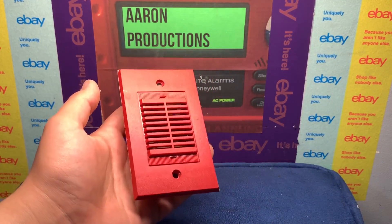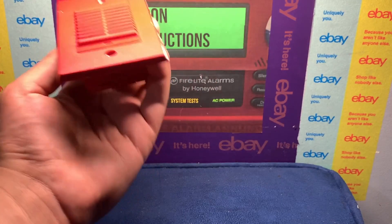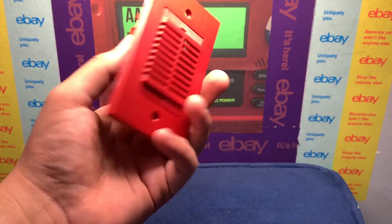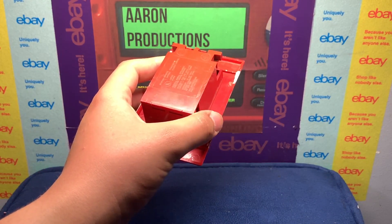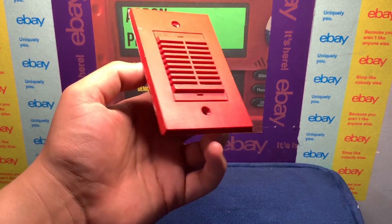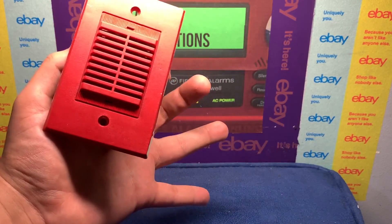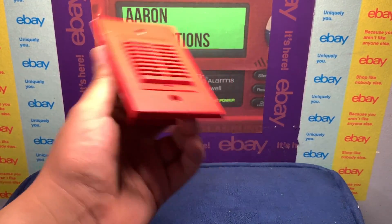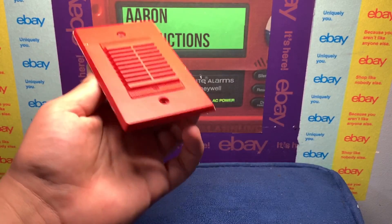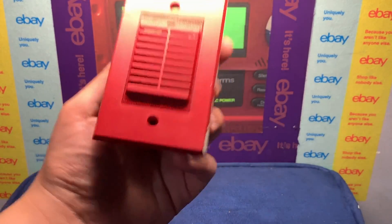What's up guys, Aaron Productions here. Today on this fine Easter evening we're going to be taking a look at a pretty cool modification — or module, I guess you could say — for the System Sensor PA400R mini horn. This modification I'm going to show you is a separate accessory made by System Sensor, so it's not some third-party thing. I'm not talking about a lens, a cover, or a label.